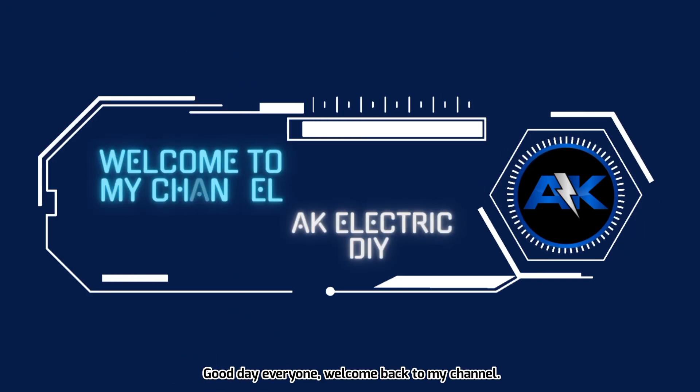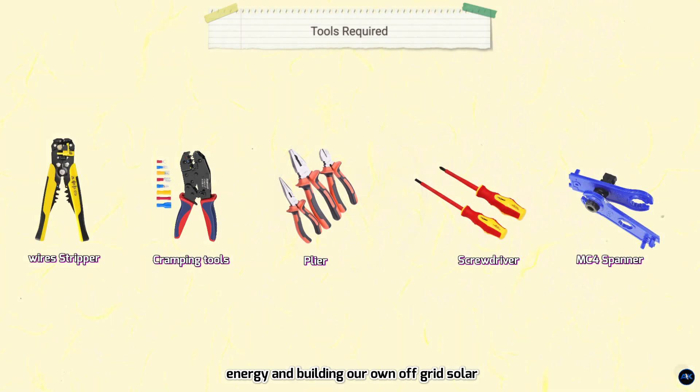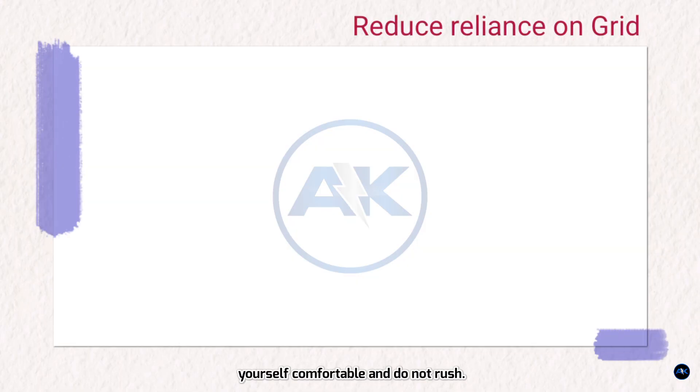Good day everyone, welcome back to my channel. We are diving deep into the world of renewable energy and building our own off-grid solar power system. This will be a long video tutorial, so make yourself comfortable and do not rush.